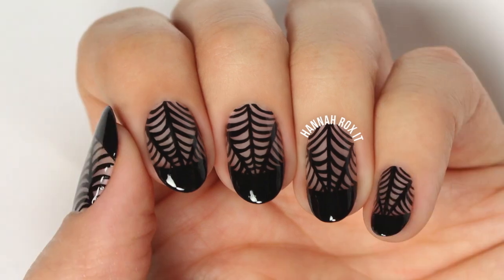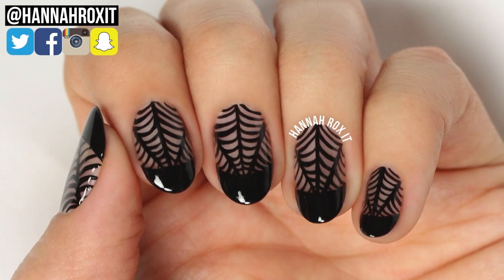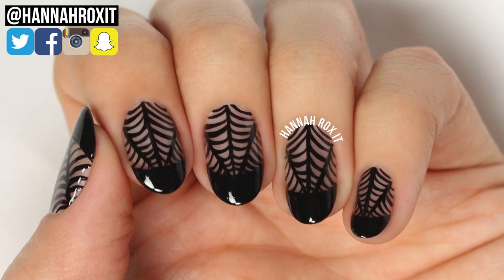So that does it for this tutorial. I really hope you enjoyed it. Thanks so much for watching, and I'll see you later, bye!